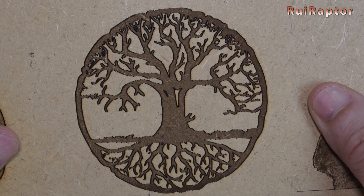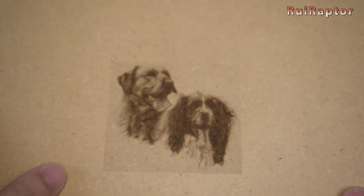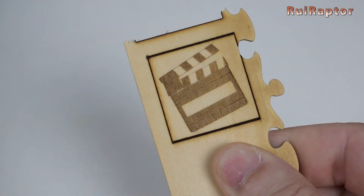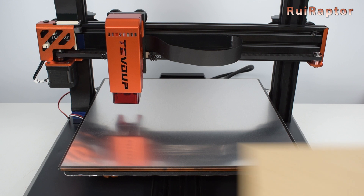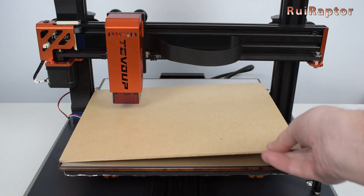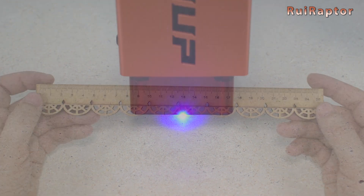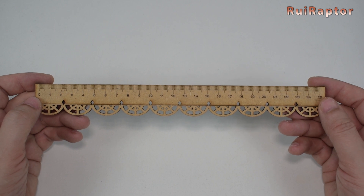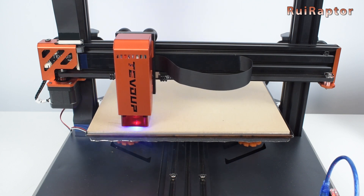These are some examples of engravings done with the stock 2.5W laser. This laser module can also cut, but only very thin and soft wooden boards. With the more powerful laser, we tested engraving and cutting MDF wood — it cut a 3mm MDF board with a few passes. There are still a few bugs with the laser mode, but the team at TiVoUp are still working on this.